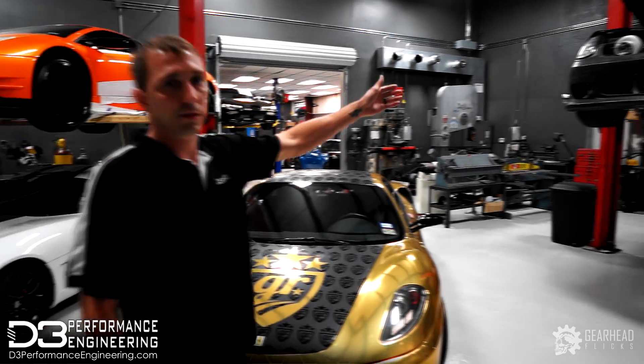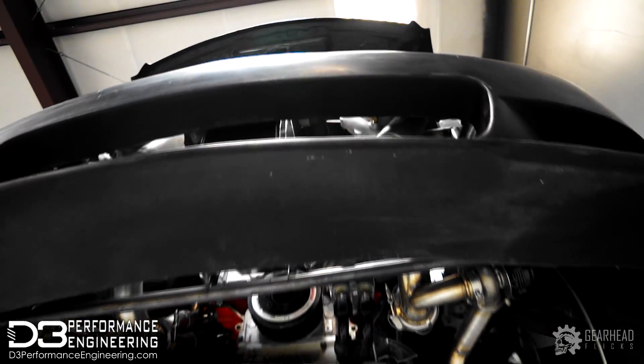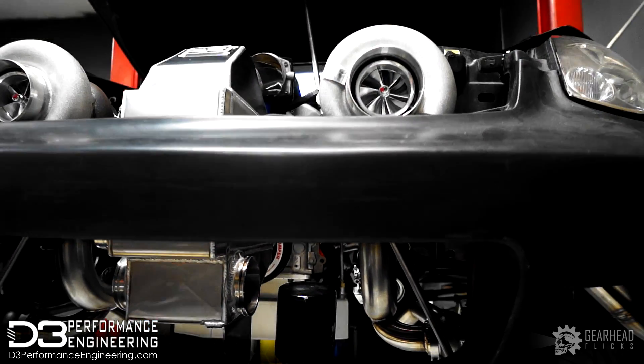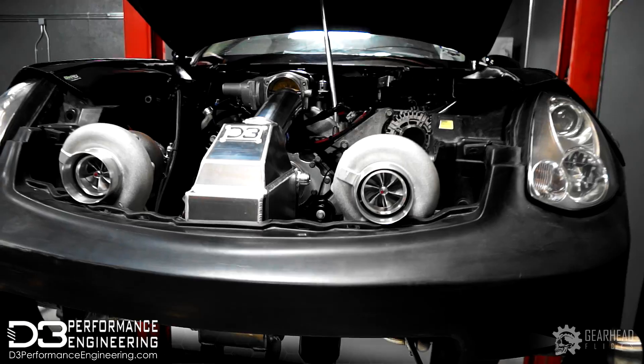Right here we have a Nissan G35 with a custom LSX setup. We're doing a twin turbo system on this — full fabrication and Pro A5 install — shooting for about 1,500 horsepower, getting ready for Texas Invitational and Texas UK events.